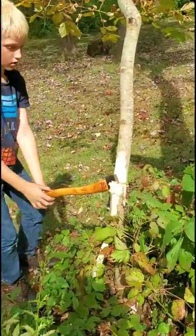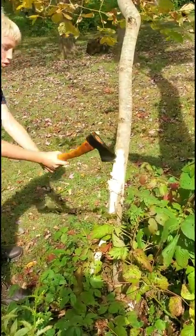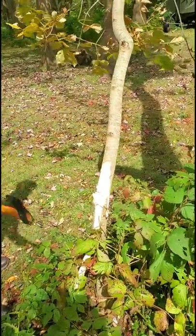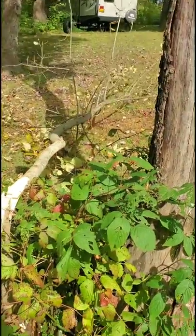Don't get sloppy. Go out at an angle — break those fibers. Well, actually that worked. There you go. Timber!